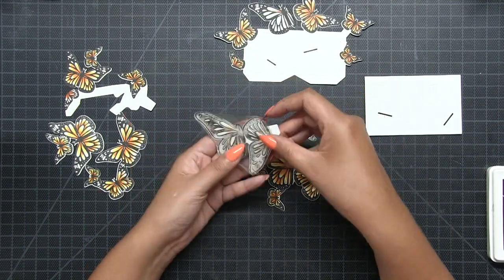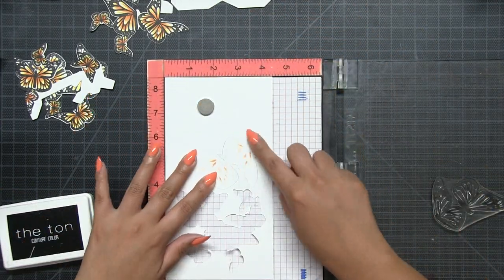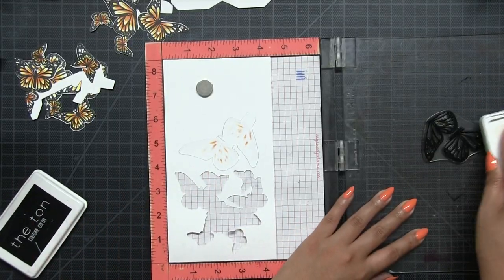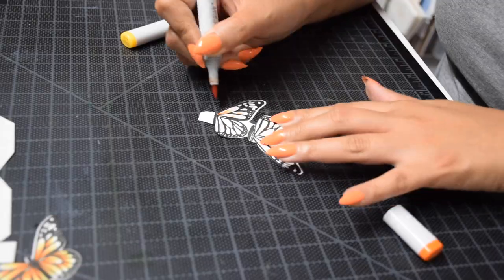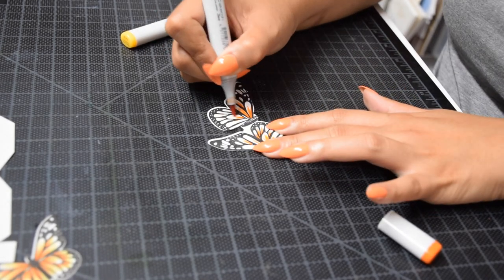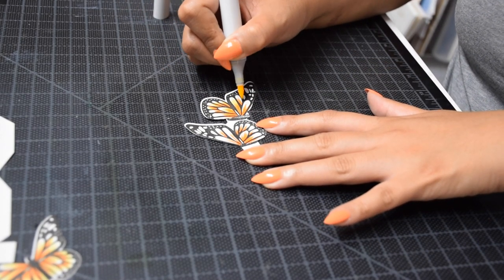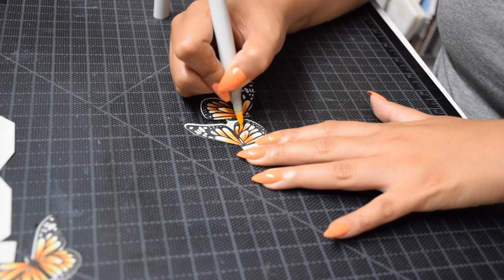Next, take the cluster stamp from the Majestic Monarchs set and the corresponding die cut to stamp the back of it. Take the negative piece, flip it over, insert the die cut in, and stamp the back using this stamp — I'll double stamp it for a crisp image. Then color in the butterfly wings using the same markers as before. Save your die cuts after die cutting so you have that remaining negative piece to finish off the stamping.